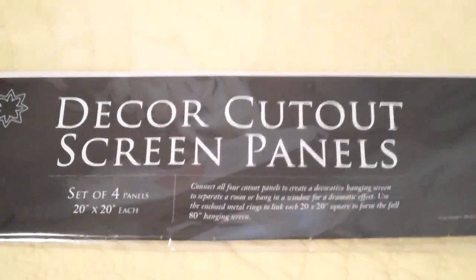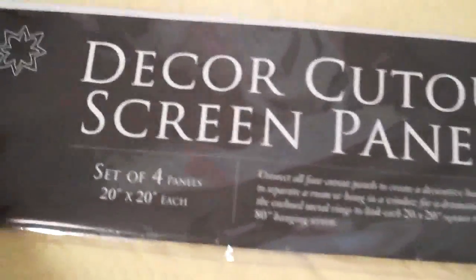Anyways, I wanted to show you the headboard I'm doing for both of my kids - it was ten dollars each. They're a set of four panels from the Container Store. It comes in a bag like this, it's called decor cutout screen panels and you get four for ten dollars. I thought it was an awesome deal.